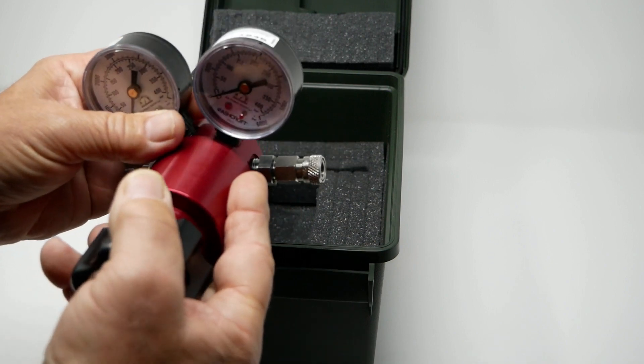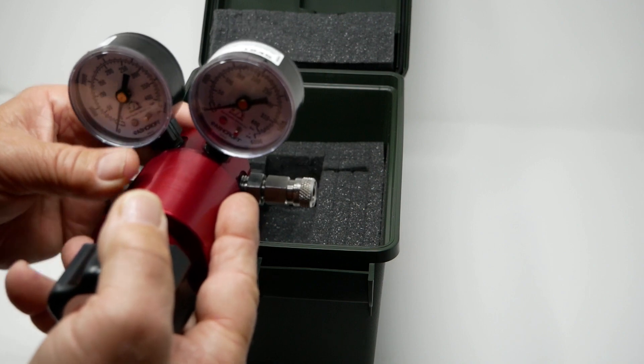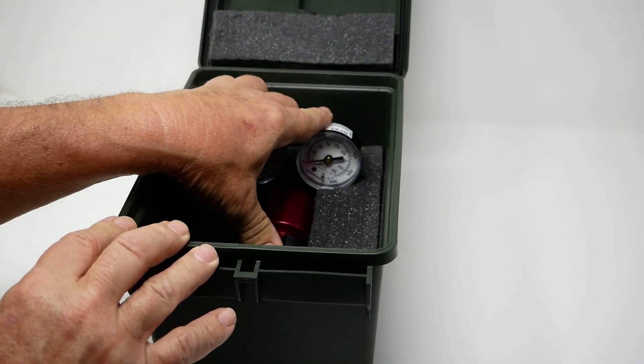By the way, this will also fit the other regulators prior to version 2.0. He sits right down inside there, nice and snug.